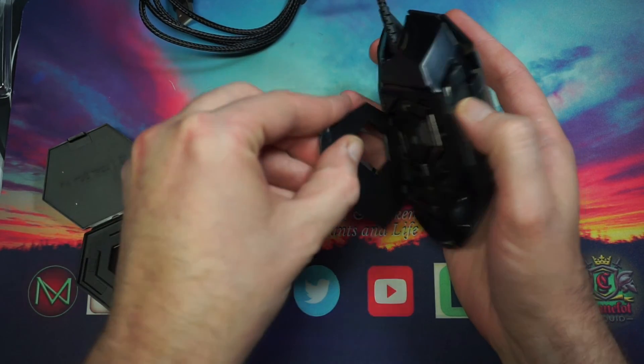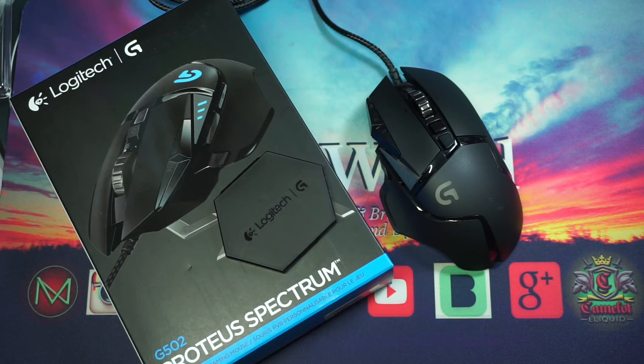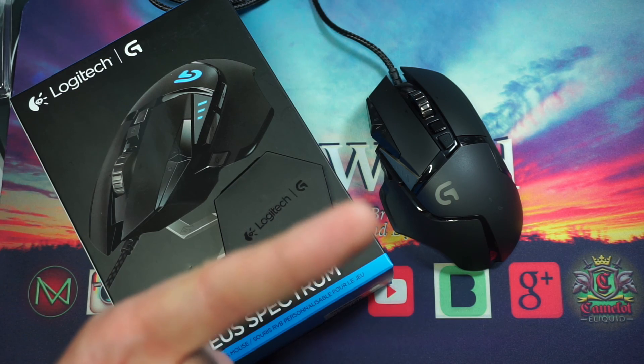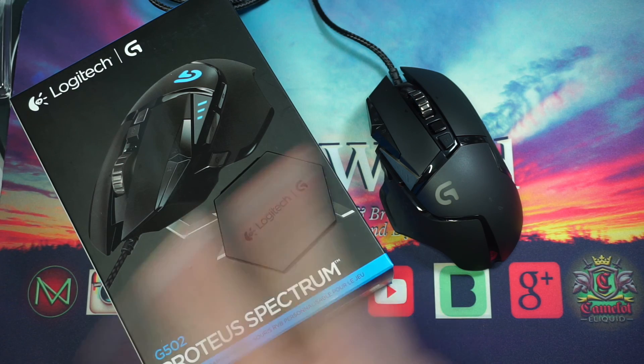Alright guys, I hope you enjoyed that — just a quick unboxing and look at the G502 Proteus Spectrum from Logitech. As usual, the link will be down in the description if you want to pick this up — it helps out the channel. I'm going to plug this in, give it a test, maybe play some Battlefield 1 tonight, load up some videos, and start a new series — a 'Road to 100' let's play. Expect me to fail miserably as usual. If you like what you see, subscribe and check out my last video. Thanks for hanging out, peace out!